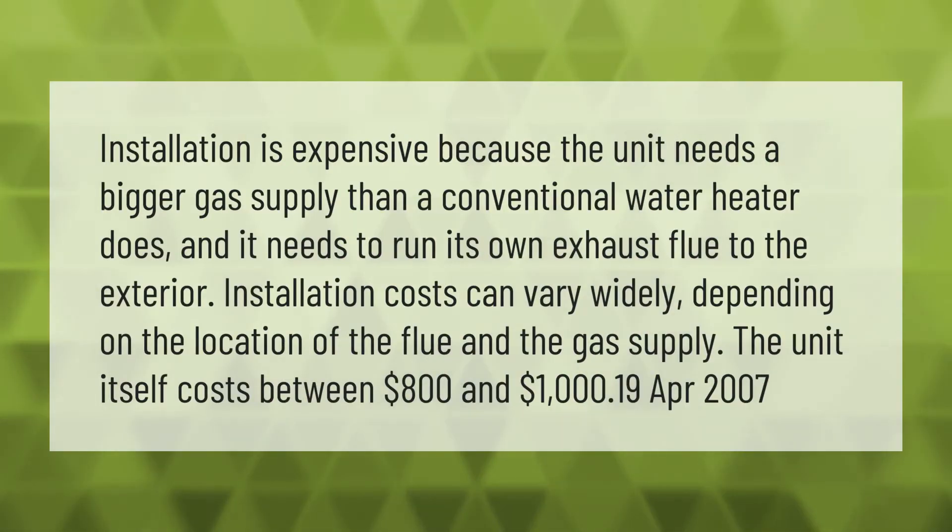Installation is expensive because the unit needs a bigger gas supply than a conventional water heater, and it needs to run its own exhaust flue to the exterior. Installation costs can vary widely depending on the location of the flue and the gas supply.